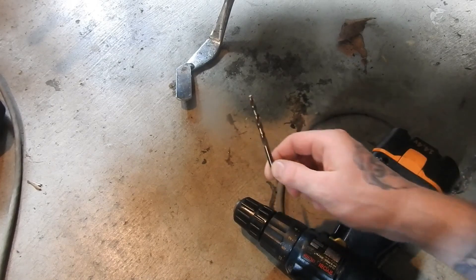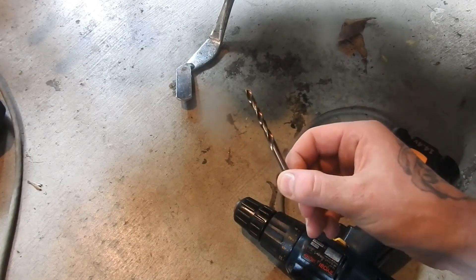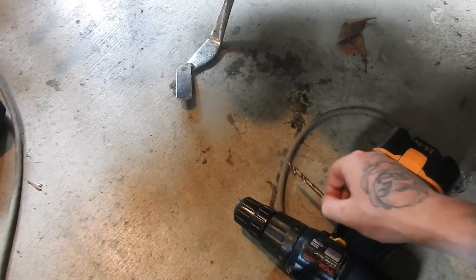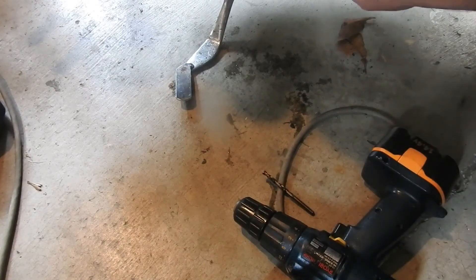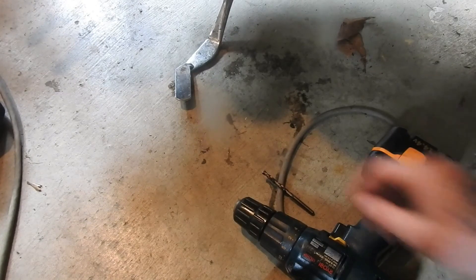Picked up a new cobalt drill bit. These are supposed to be the best for harder steel - hardened steel and stainless steel. So hopefully it does the job a lot quicker. Just going to dip it in some oil and try to drill nice and slow.